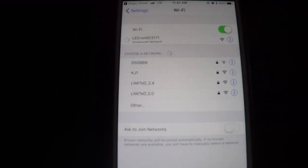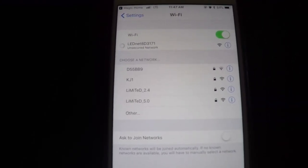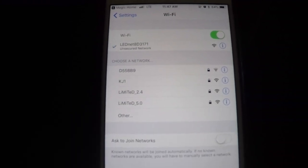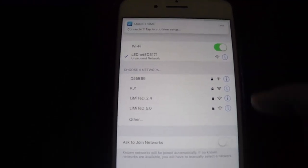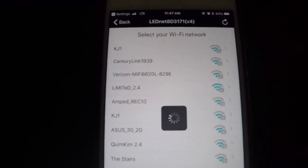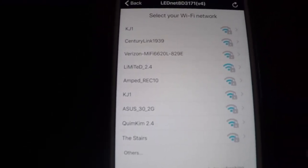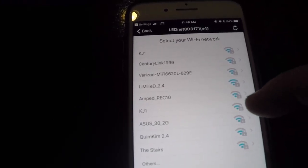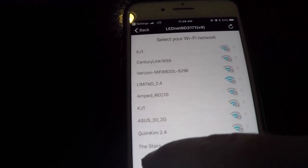Now that I've reset it, there is the controller. Once I connect to that, it allows me to connect to my home router. There's a 2.4 gigahertz and a 5.0 gigahertz router connected to it — these LEDs will only connect to a 2.4 gigahertz network. That took me a while to figure out and would have saved me a lot of time, so just watch that when you're connecting your LEDs to your Wi-Fi network. Once you connect to that 2.4 gigahertz network, you should be ready to go.